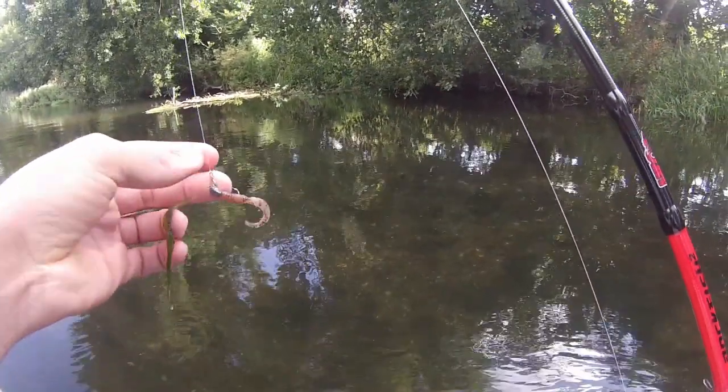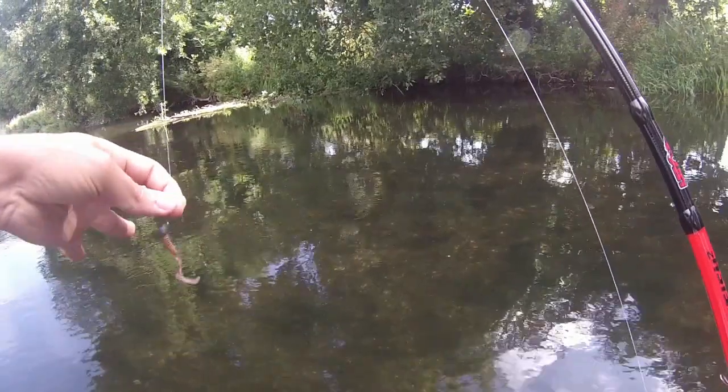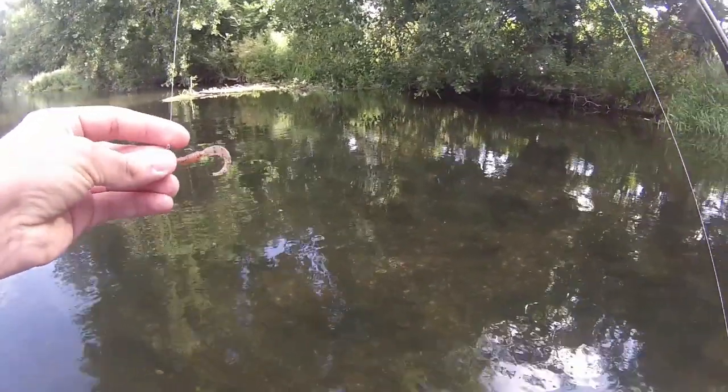Check your lure every now and then and clear off any debris that's landed on it. The fish will be much less likely to take something if it's covered in weed.